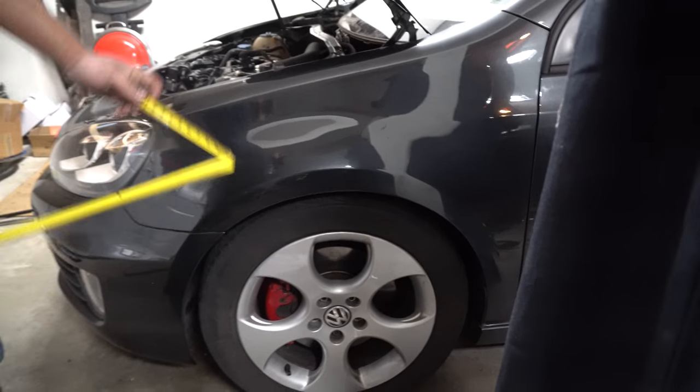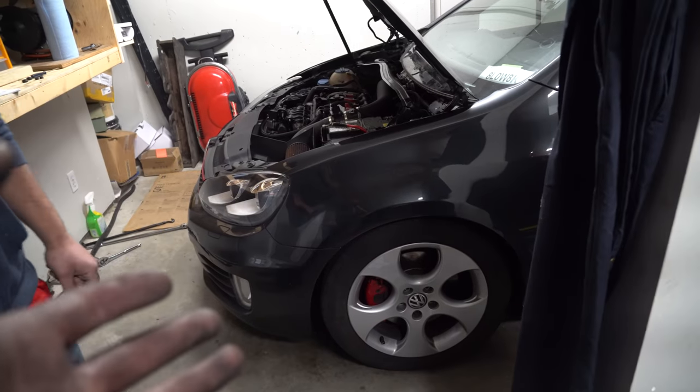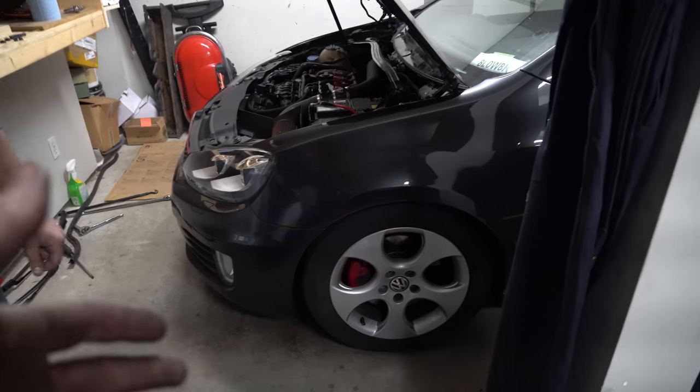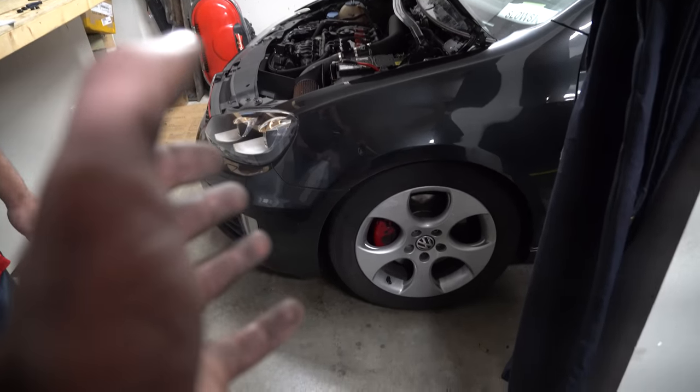Measuring from our center hub, from what we measured before, we have an inch and a quarter drop. That's all I wanted — I didn't want to slam it. If you want to slam it, go right ahead. From the seven-inch preset, I think it's a great start. Now, these are 18-inch rims but I have a lot of rubber on there. Depending on the size of your tires, there are different variables, so it gives you at least somewhere to go from.